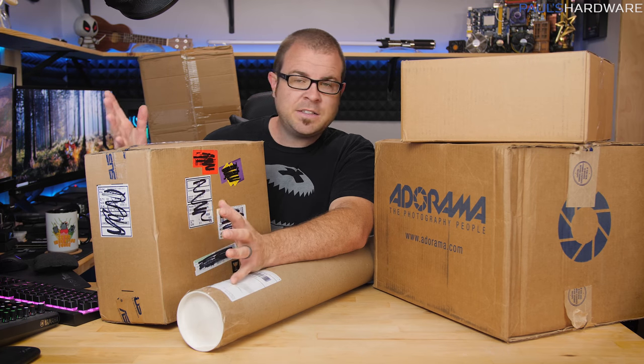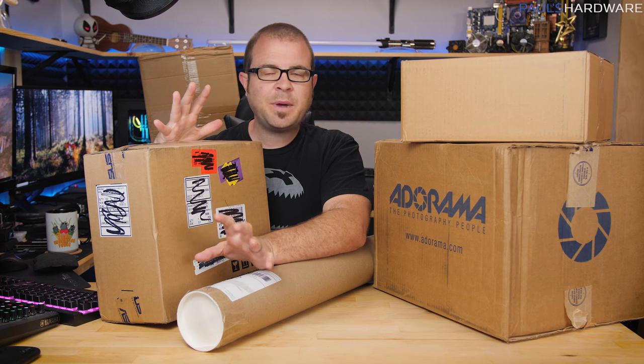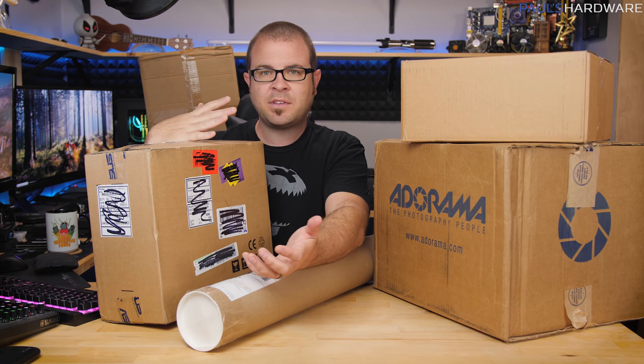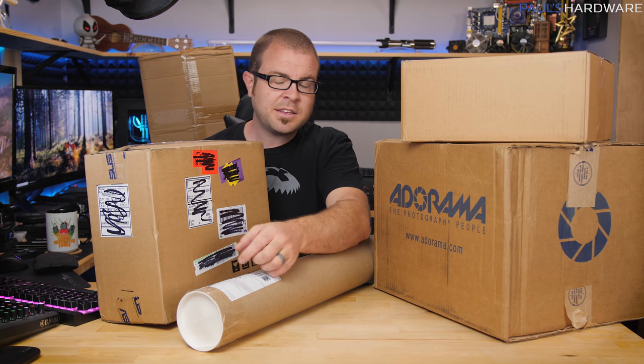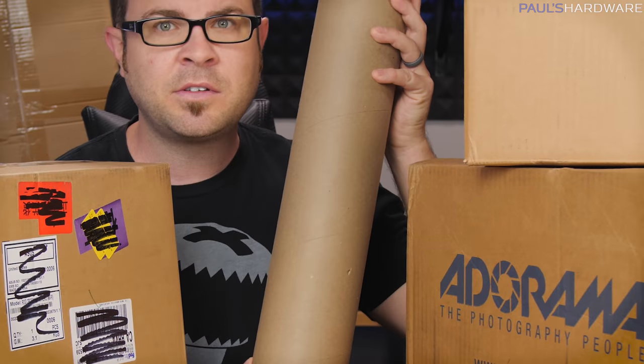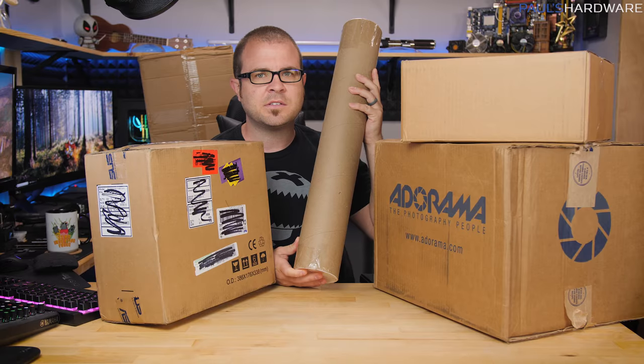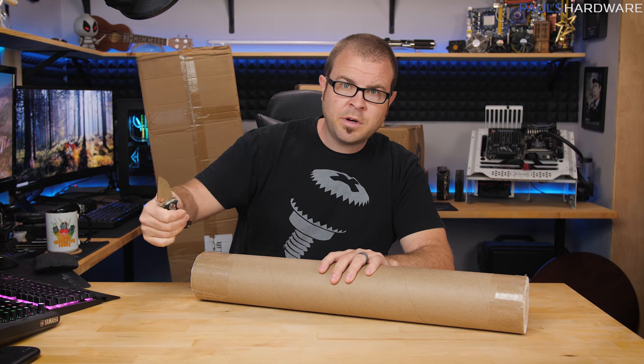Welcome to Paul's Hardware — it is Friday, at least as of the recording of this video, so I decided what better way to celebrate Friday than by unboxing a bunch of packages. I do unboxing videos from time to time. I know of one particular item I'm really excited to unbox today, and that's what's in this cylindrical tube right here, so let's see what's in these packages.